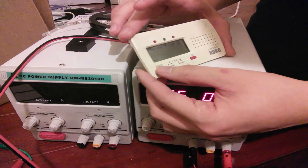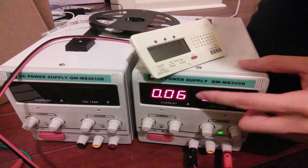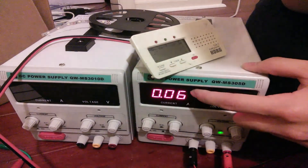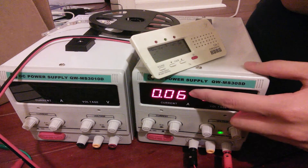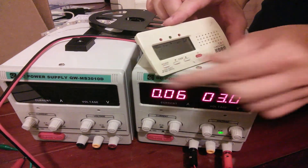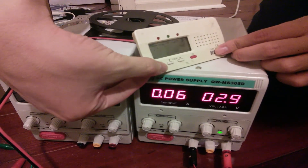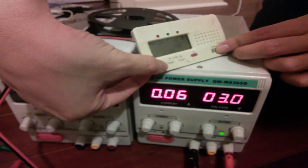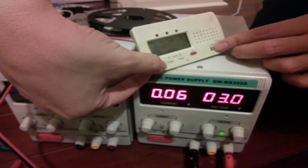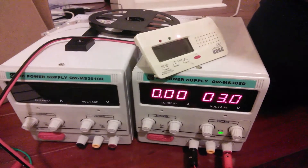If we hold the button down, we can cycle through the 12 chromatic notes. You can see here we are drawing about 60 milliamps. The current stays mostly the same throughout all the pitches.